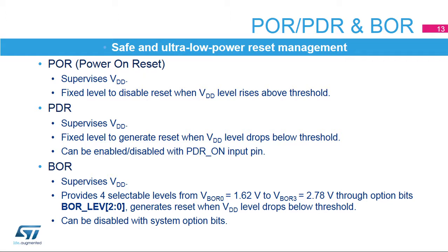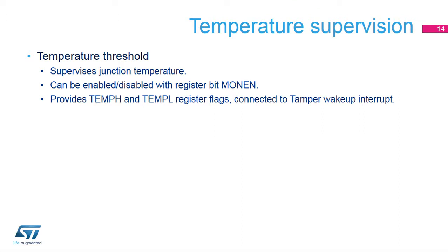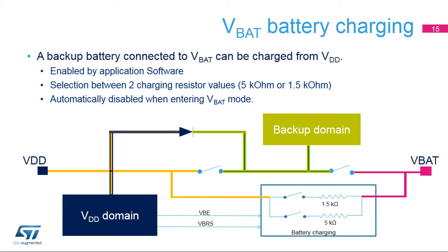The VDD power supply supervisor guarantees a safe and ultra-low-power reset management. STM32H7 devices embed an ultra-low-power brownout reset (BOR), which is always enabled in all power modes. The BOR ensures reset generation as soon as the MCU drops below the selected threshold, regardless of the VDD slope. Four thresholds from 1.62 to 2.78 volts are selected by an option byte programmed in flash memory. The temperature supervisor detects when the junction temperature crosses the minimum and maximum thresholds, and the temperature detection function can be enabled in all modes.